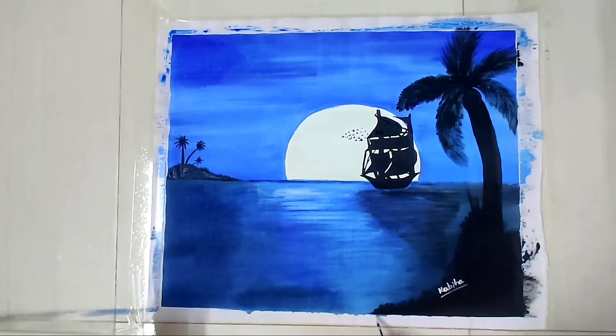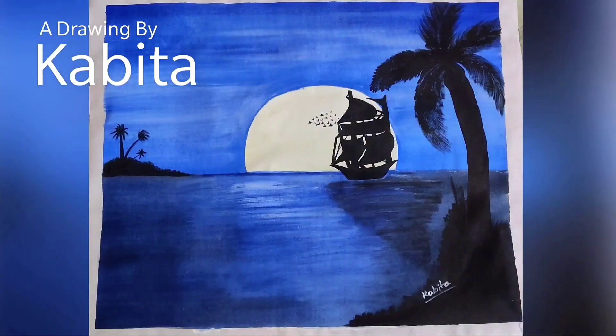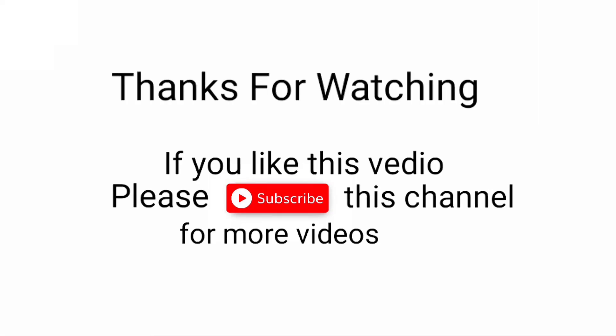Okay, I'm done drawing — let's see the complete picture. Here is the complete picture. If you like this video, please do like, share and subscribe to this channel, and press the bell icon for more videos.